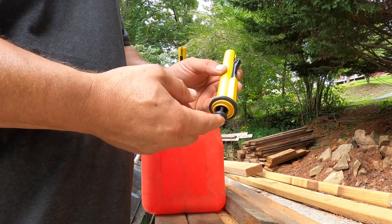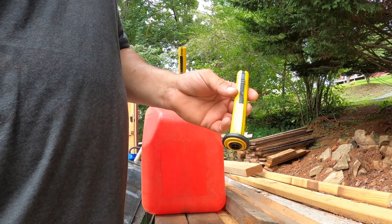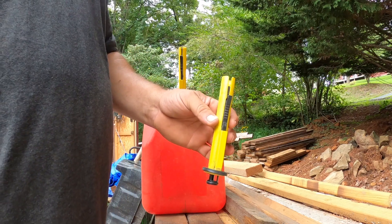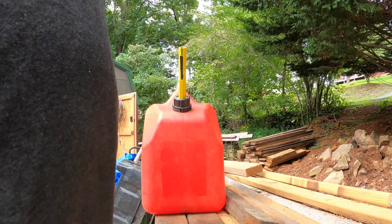Then you can just put it back on your gas can. When you're done, just pull up on it and lock it back in place. The good thing is you don't have to worry about the spring — just push it, unlock it, and it stays open. Then you just pour your fuel the way you normally would. If you decide to do this, do this at your own risk.